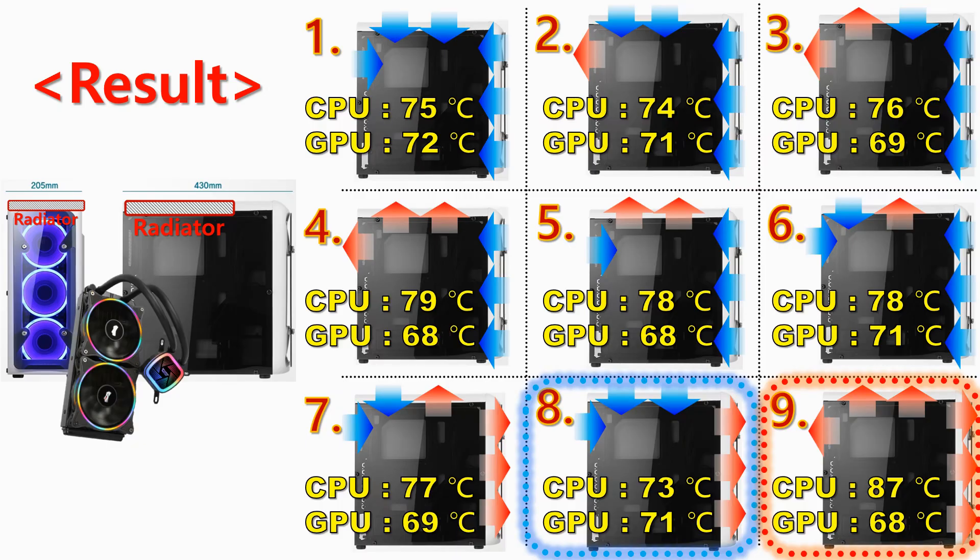Settings 1, 2, and 8, which cool the radiator with air from outside, show relatively low temperatures. But settings 3, 7, and 9, which pass through the radiator as air is discharged from the inside, show higher temperatures.